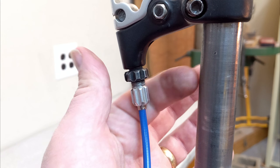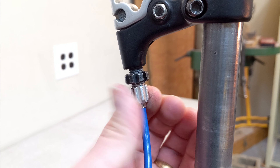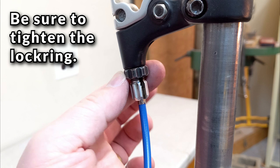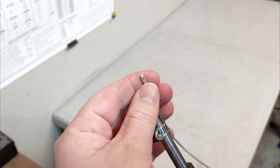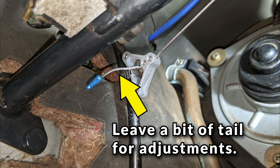If you do end up adjusting tension at the lever, make sure to tighten down the lock ring on that barrel adjuster when you're done. Once you have everything where you want it, you can trim off the excess cable and crimp on a cable tip to keep it from fraying, but don't cut it off too short just in case you need to make fine adjustments during testing.